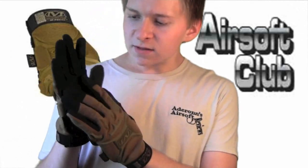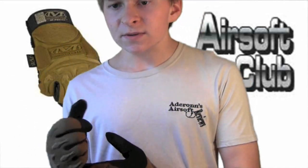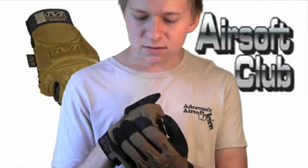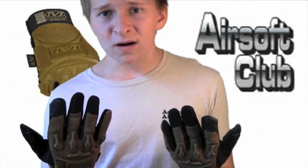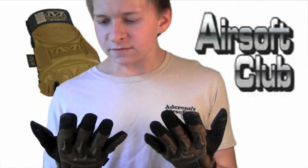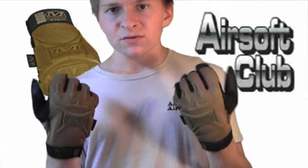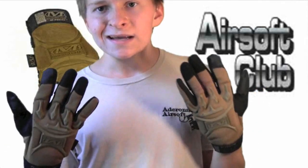There's also reinforcement on certain contact points of the hand that you might be gripping, so your hands don't get tired or sore. Also on the back there's rubber on the knuckles to make it more comfortable. I'm very happy with these gloves and you can get them on airsoftclub.com for $19, which is a great deal. They come in several different colors and the links are in the description.